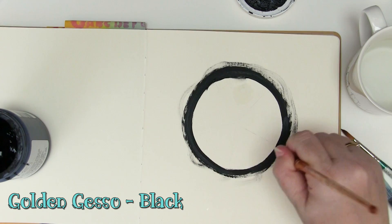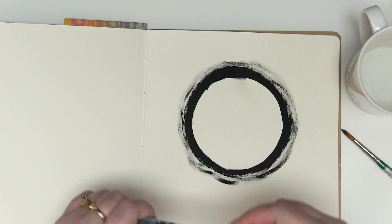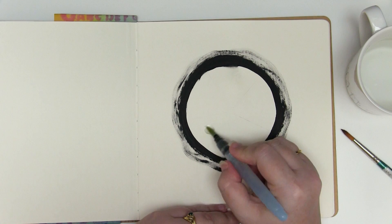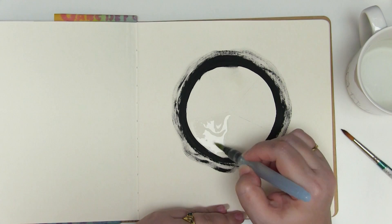Dry this with the heat tool so that it's not going to mess up and blend with any of those gorgeous Lindy's colors, then wet just one wedge at a time with a water brush. This will allow you to keep the Lindy's colors exactly within that wedge and also get a little bit of color variation on your project — just something a little bit different. I really enjoy doing this because you never quite know what it's going to look like.